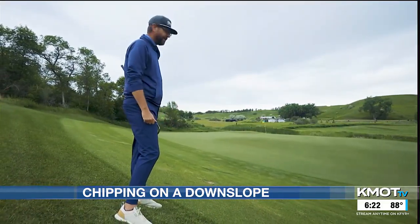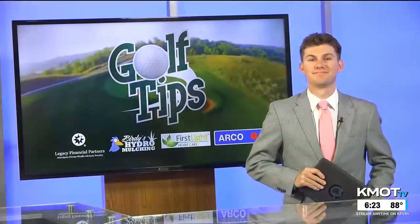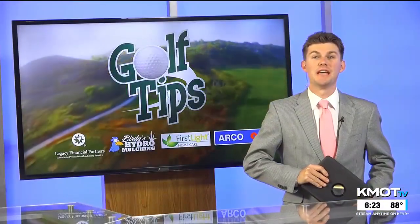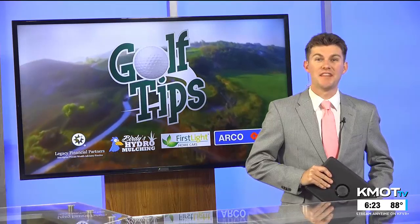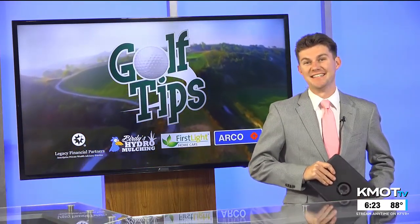Practice those things when you're around the green, and you'll be able to get up and down better. Next week, Andrew gives his tip on how to hit a shot that might be one of the most frustrating for golfers — the fairway shot in a divot.